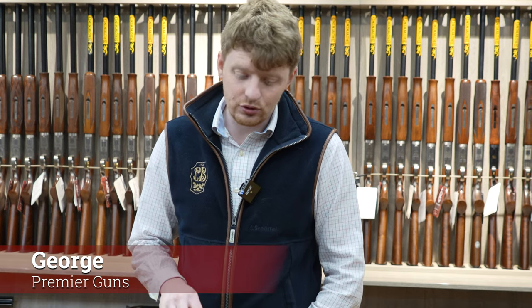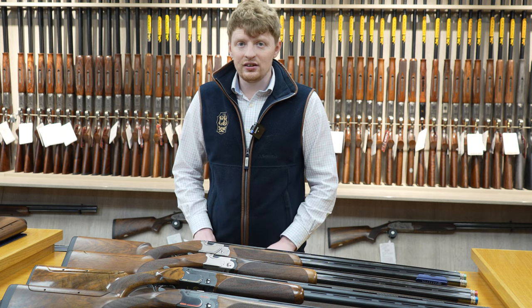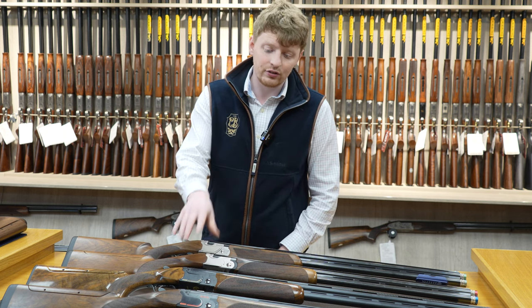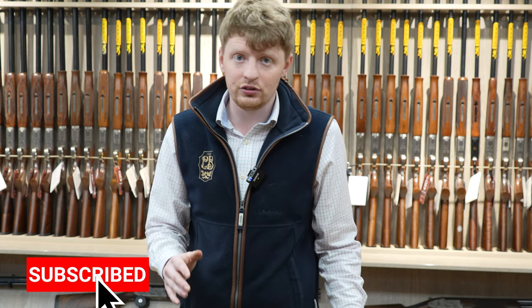Hello, welcome to Premier Guns. Today we're going to be talking about the 690 series of guns from Beretta. The 690 all the way up to the 692 is now a discontinued model of guns, and that includes the 695. I haven't got all the 690s here to show you — these are only the clay ones.